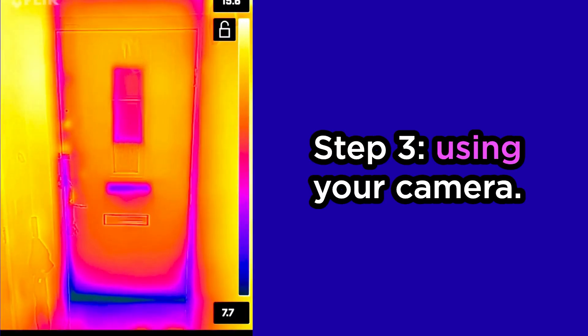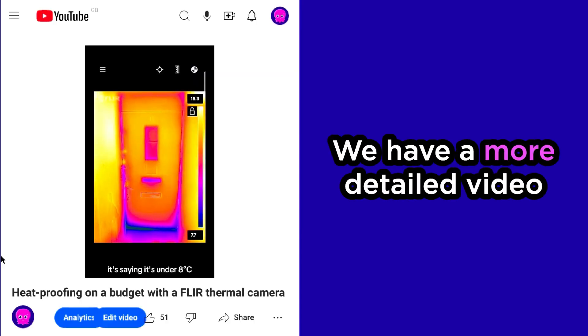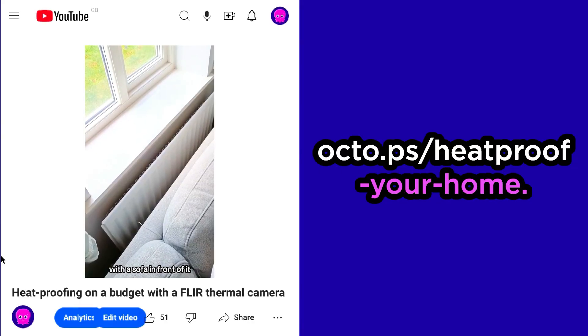Step three: using your camera. Now everything is set up, you can begin spotting heat loss in your home. We have a more detailed video on how to use your Flare camera by going to octo.ps/heatproof-your-home.